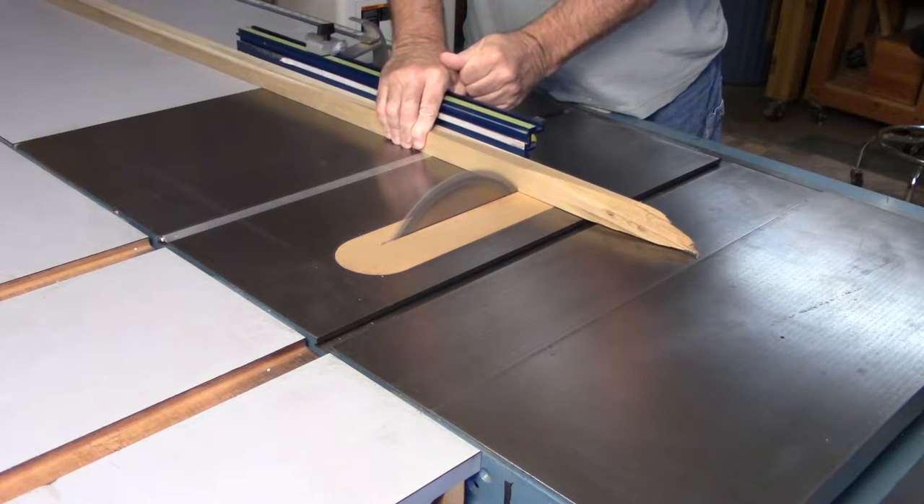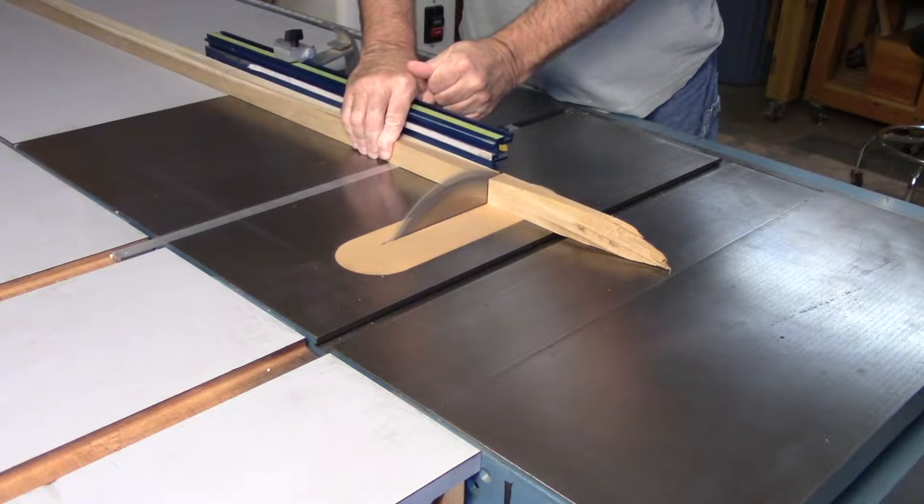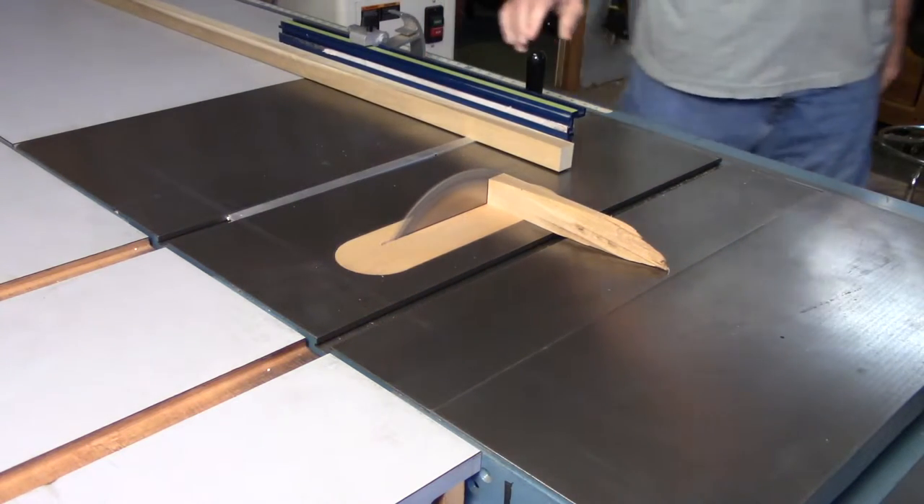Hey Joe, get a look at the guy cutting from the right side of the blade — or should I say the wrong side of the blade. Who does that?